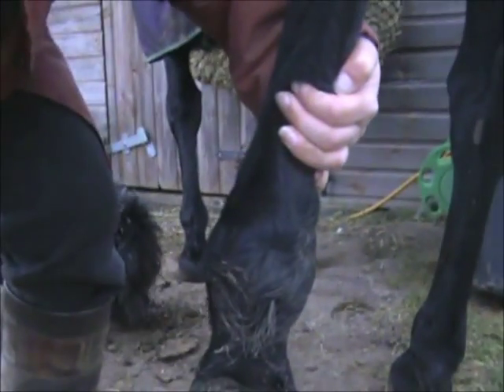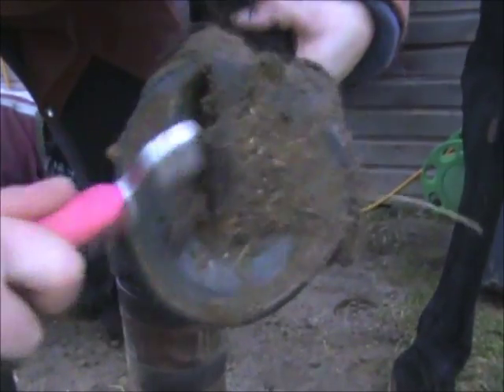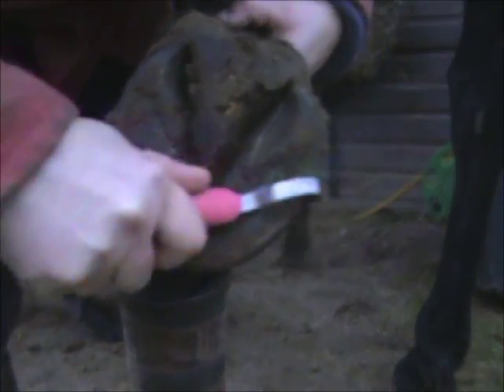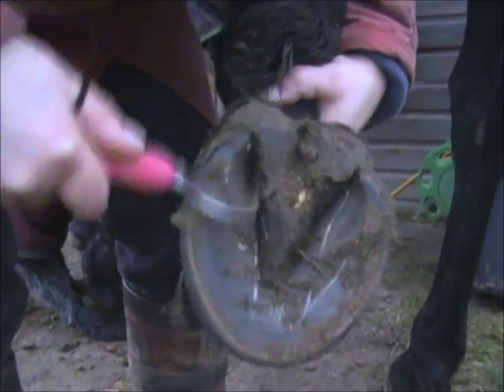You just ask your horse to pick its foot up and if it's been trained correctly as a young horse, it will do it nice and easily for you. This is one of the back feet. This is one of my mares and I don't have shoes on her back feet because she can be a little bit handy with her feet at times.